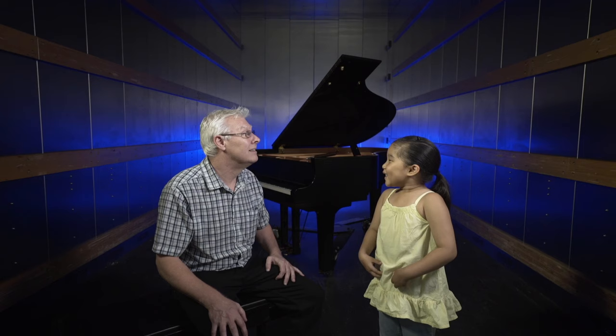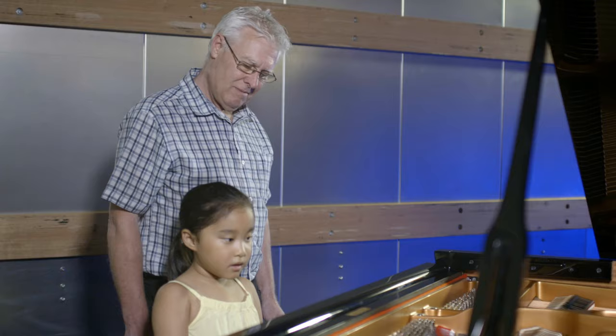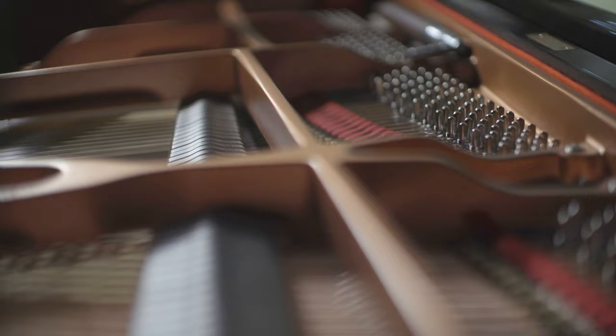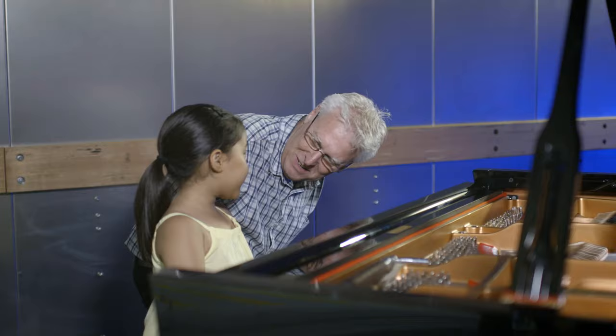Can you play the piano? Unfortunately, Emma, I can't play the piano. I was very lazy when I was a little boy and stopped learning. I can play the piano. You can play the piano? Yes. Wow, what can you play? Ode to Joy. [plays Ode to Joy] You can play so much better than me. And how old are you? Six. Six. Wow. Pretty good.